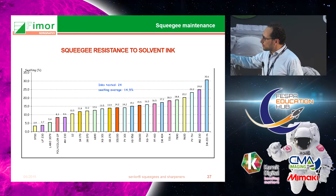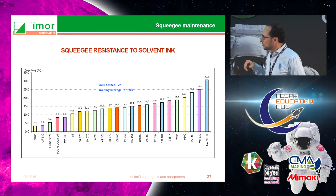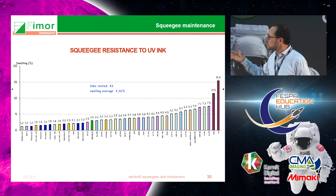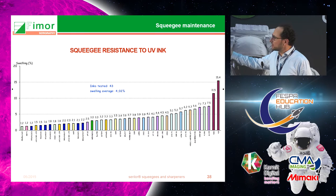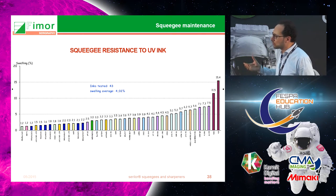Tests done with different manufacturers of solvent inks show that depending on the ink it can have a strong influence on the squeegee resistance. Whatever ink you use, it's better to test it with your squeegees first. For UV ink, the aggression is much less — we are looking at about 7% swelling compared to up to 15 or 20% with solvent inks, which also occurs much faster.